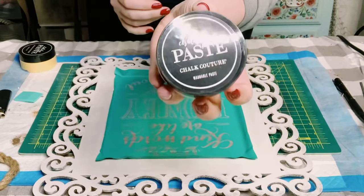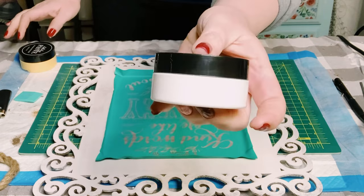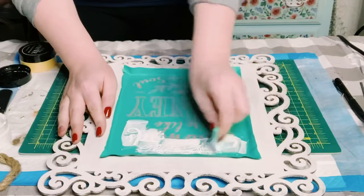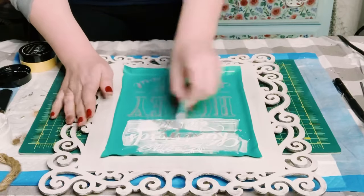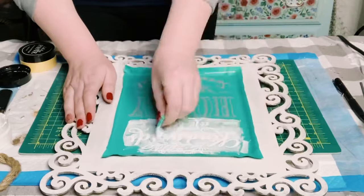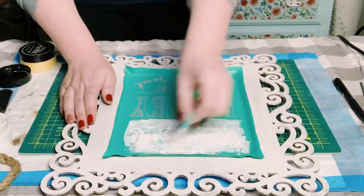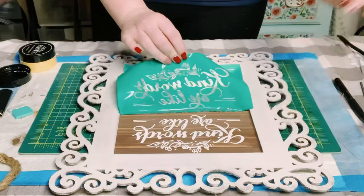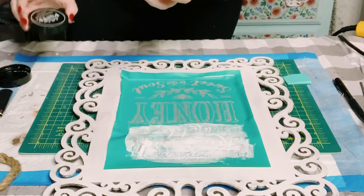Now I'm just placing the transfer onto the frame, making sure there are no air bubbles. And then I'm using Chalkology paste in the color bright white, just using my squeegee to apply that chalk paste on and then peel that right up, allowing the first section to completely dry.